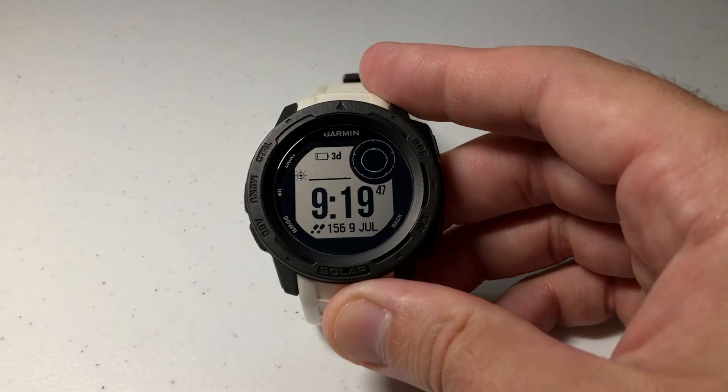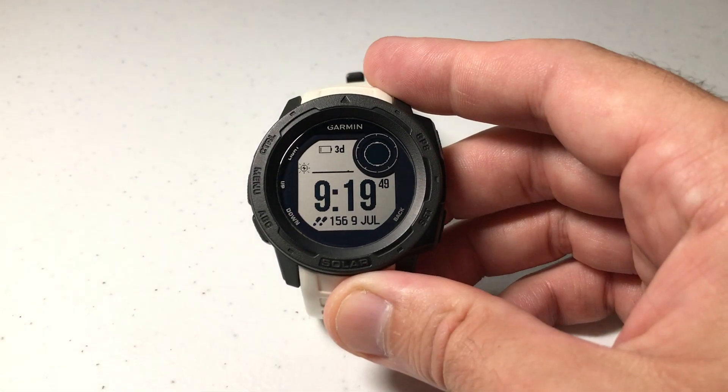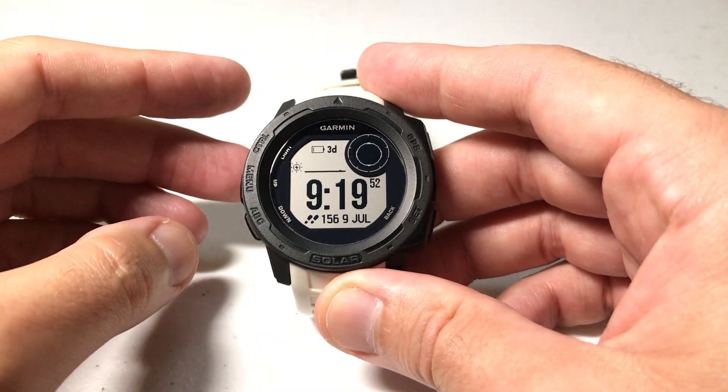Hey everybody, as always I hope you're doing well out there. Today I'm going to be doing a quick video to walk you through how to reset the totals on your Garmin Instinct watch.